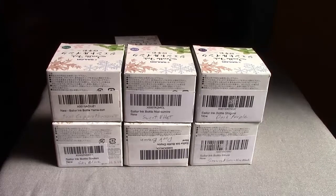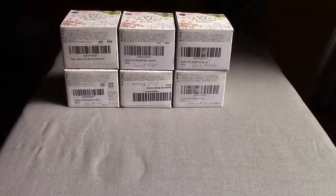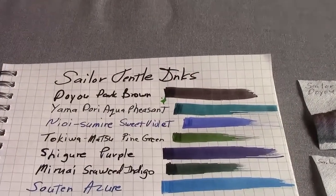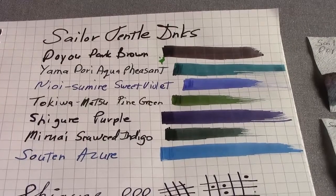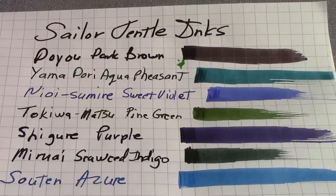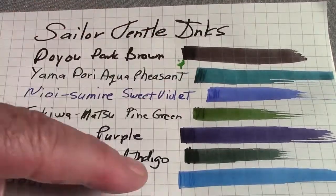Let's take a look at the seven inks that I have in my collection. I did the usual glass pen, and as we zoom in here, I think it's good to fill the frame with whatever it is that we're talking about. I write with a glass pen, then I lay down a patch and give it a smear.